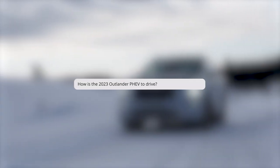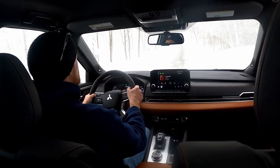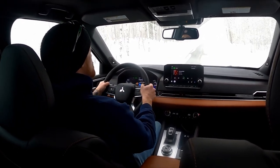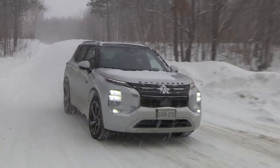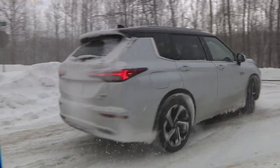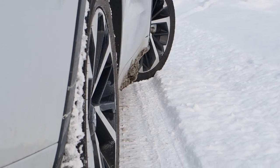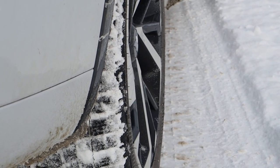How is the 2023 Outlander plug-in hybrid to drive? At the core of the experience is a high-viewpoint, low-center-of-gravity setup. Drivers sit upright and alert with a commanding forward view and good outward sightlines, while the key masses — battery pack and motors — are mounted down low in the body, perhaps knee height from the road. The driving position, visibility, and stable handling enabled by the low center of gravity are key confidence boosters in winter conditions, as are the dedicated winter tires installed on the tester.